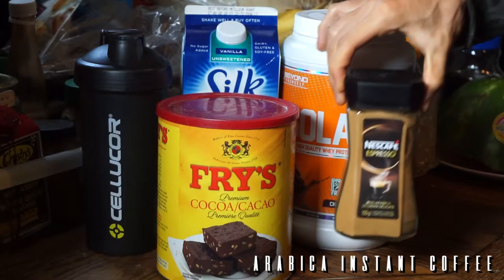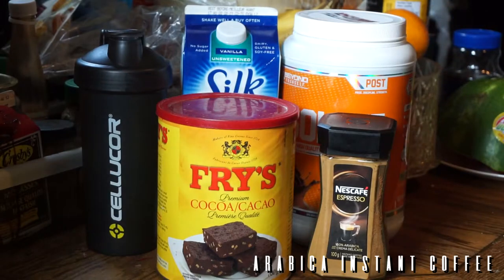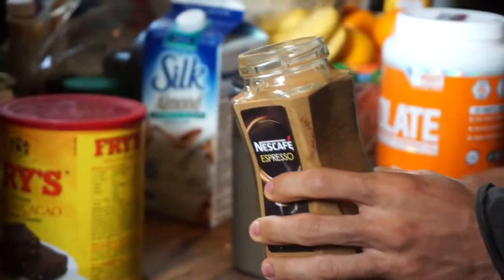One to two scoops of cocoa or cacao. And you're going to be using one to two scoops of your favorite instant coffee — today we're going to be using coffee that is zero calories. You're still going to get that chocolatey coffee flavor in the protein shake.